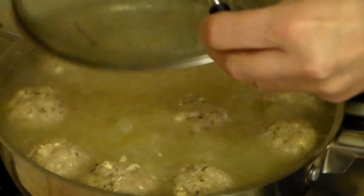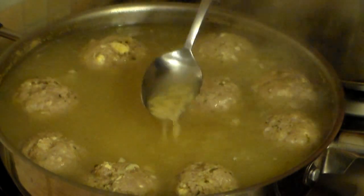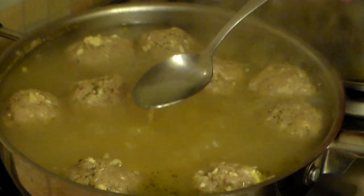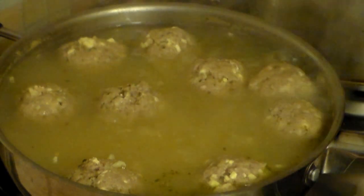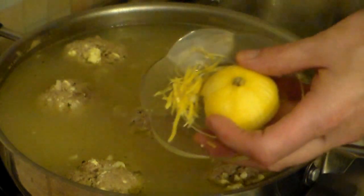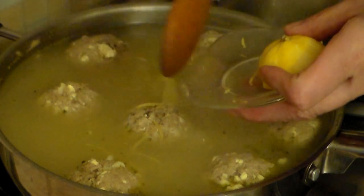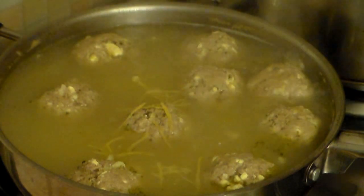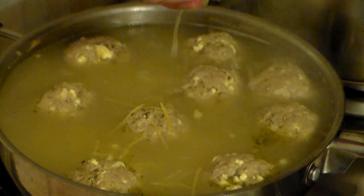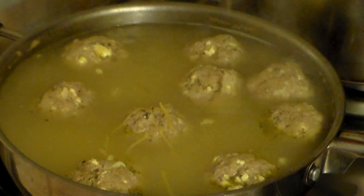Look at that — absolutely awesome. The aroma and the pasta are perfect. After a taste test, I'm going to add half a teaspoon of salt. Then let's add one tablespoon of lemon rind and about two tablespoons of fresh lemon juice — this is what's going to bring out the full flavor of this soup.